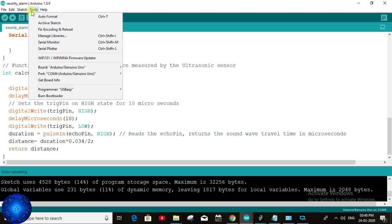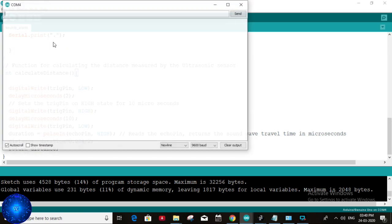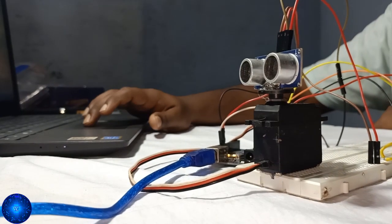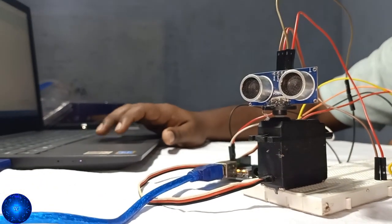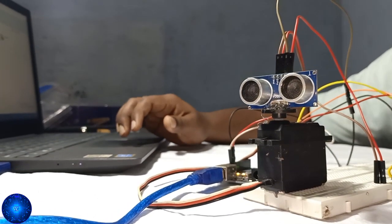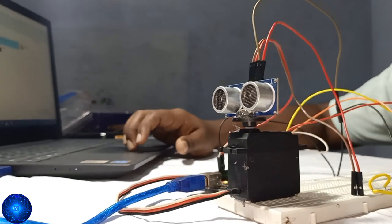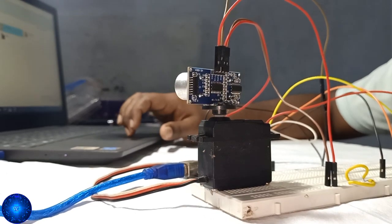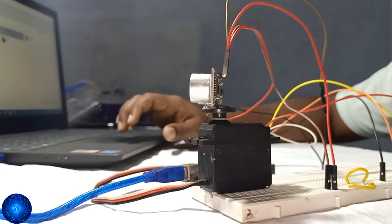Monitor the ultrasonic sensor working on the sensor. The ultrasonic sensor calculates distance values and the program controls the motion. We are looking at the radar display, so we need to use a new application — the Processing application. I will use this link.